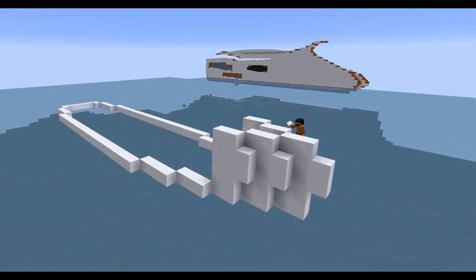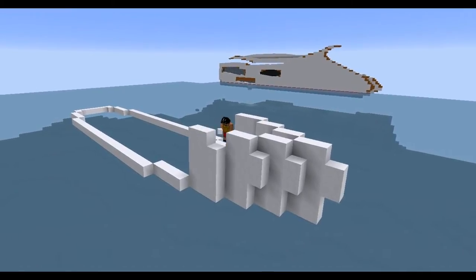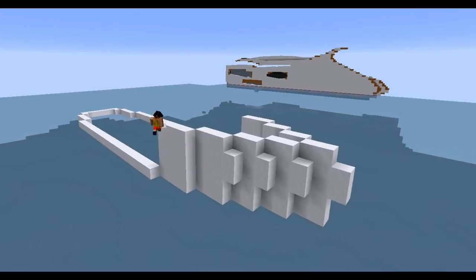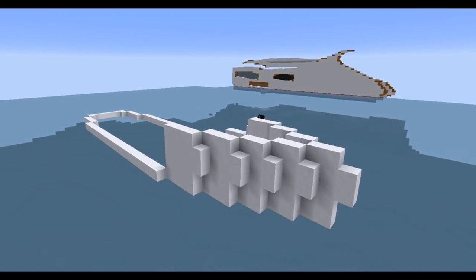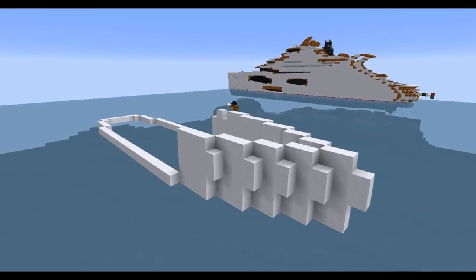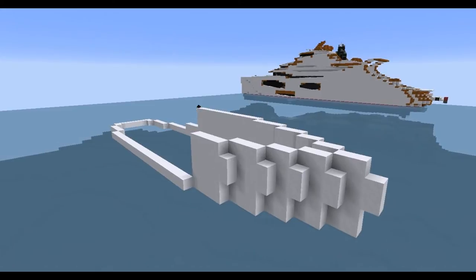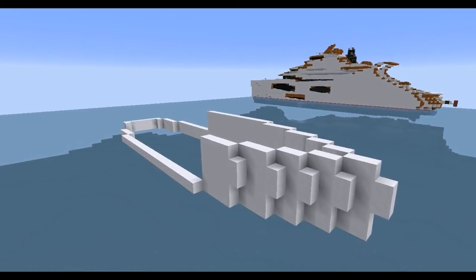Right now we are watching me build the basic shape of the bottom of the boat. We are using snow as the main block and the main colour of the boat to get this nice modern white look. In the background you can also see an amazing boat built by BILDS, another fellow YouTuber on the World Corraliser — it's very nice.